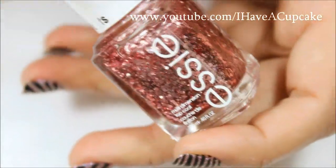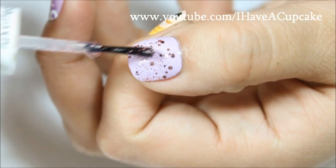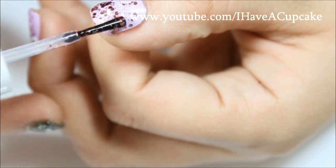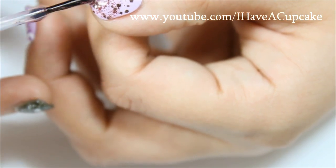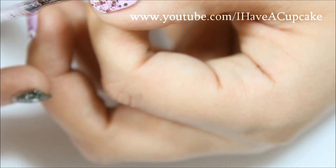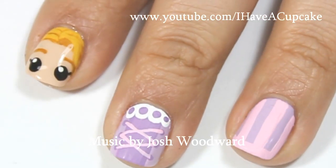Now with Cut Above by Essie I'm going to do a very simple ombre on my thumb. Now with a top coat of your choice, let your design completely dry and seal it up to protect it.